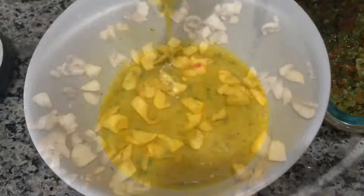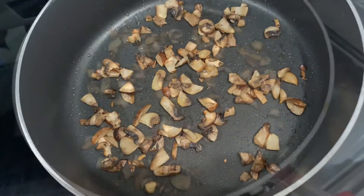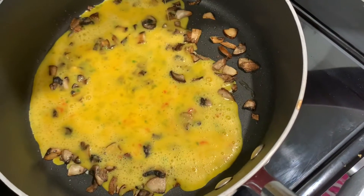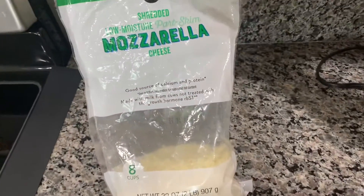Now my mushrooms are nice and golden, so they are ready for my eggs. Pour your eggs into your veggies — I only had mushrooms available, but you could add whatever veggies or protein you like in this step.